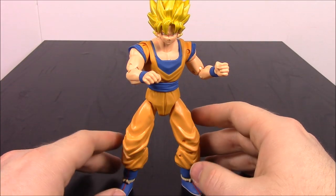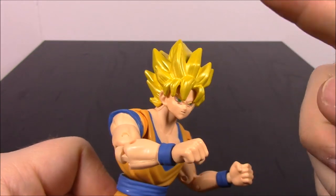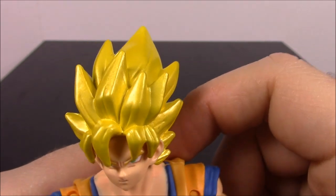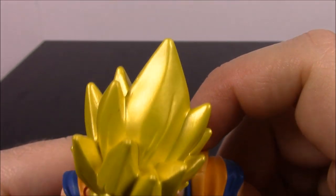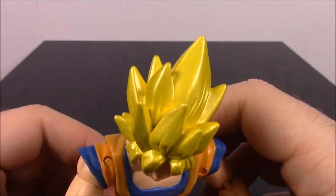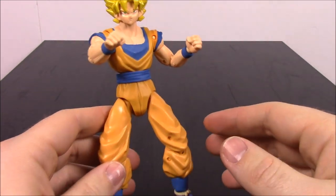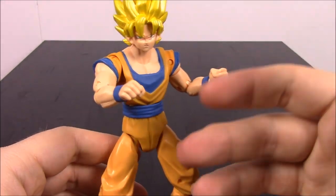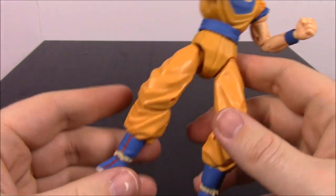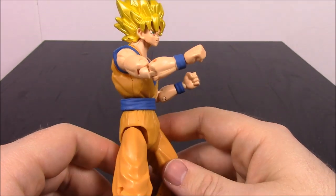First up we have Super Saiyan God Goku. This is Goku in his Super Saiyan form, so he has the yellowish hair — the paint is actually a gold or metallic color, you can see the shininess of it. He's wearing the normal outfit, just in Super Saiyan form, so that's why he has the different hair color. His outfit is exactly the same as normal Goku, which we'll see at the very end.